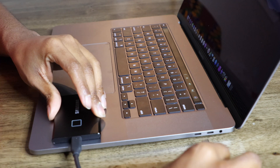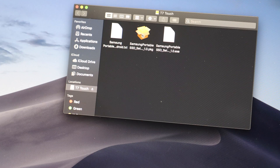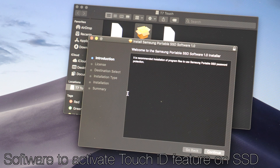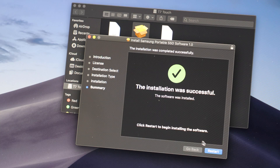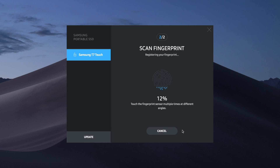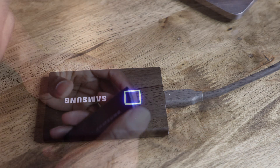The USB Type-C connector is really convenient since I have a Mac. When you first plug it in, the LED lights up. Right away you get Samsung's software to get started, and you actually have to use it to activate the touch sensor on the SSD. Once it's finished you get the checkmark. With the program you can set security to off, security with password, or security with password and fingerprint — and that's what we're doing. It was pretty simple.